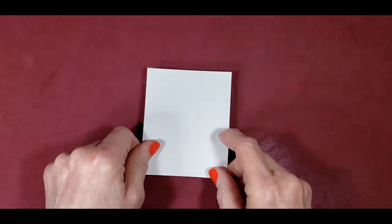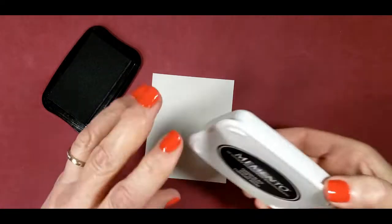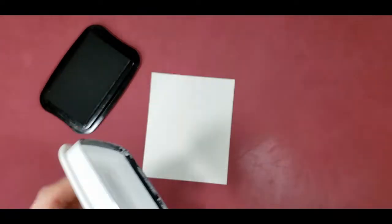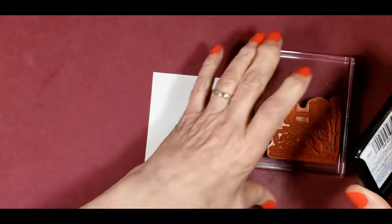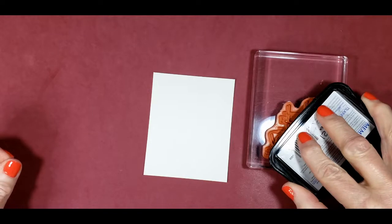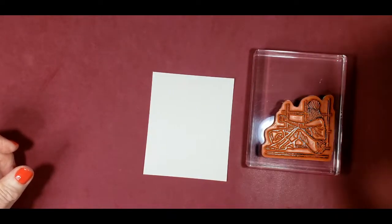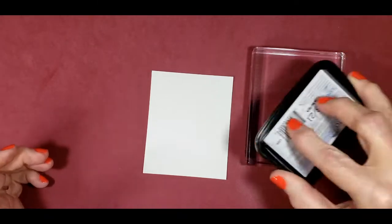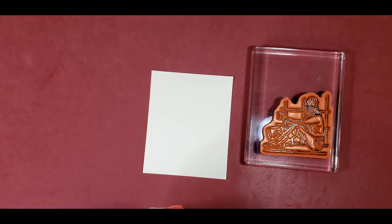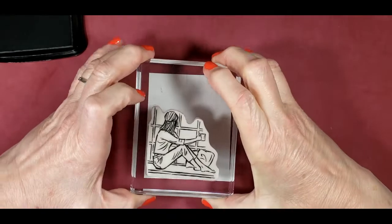First we'll stamp this piece of card stock — it's three and a quarter by four inches — and we'll use the Memento ink. I've got Tuxedo Black here, and I'm going to stamp it turning the stamp upside down and stamping it this way. That way I can see when I've got it completely covered. Then I'm just going to center this over the bottom portion of the card.